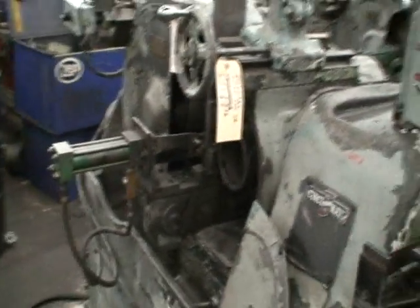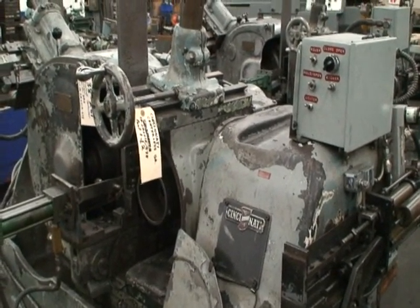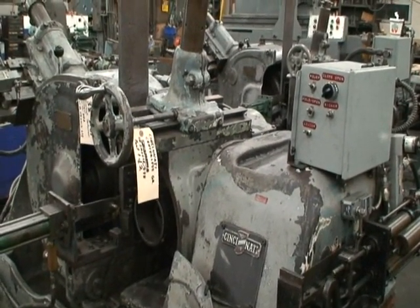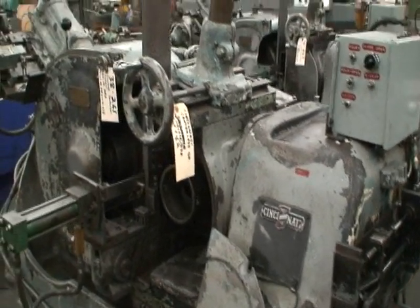And that's the machine. Hopefully you'll like it. If you would like to see it under power for yourself, please feel free to give us a call.